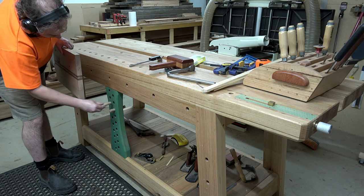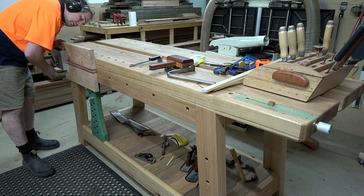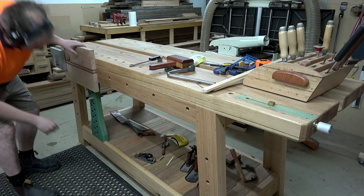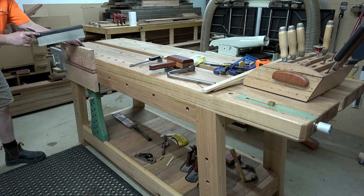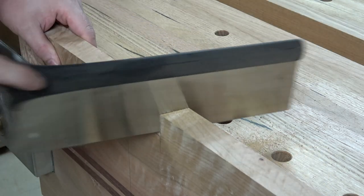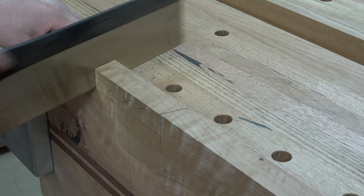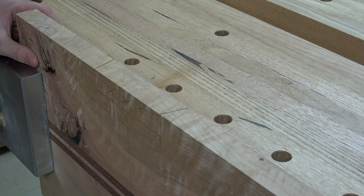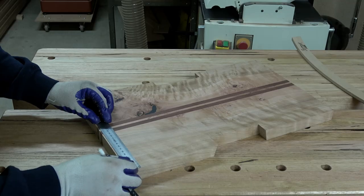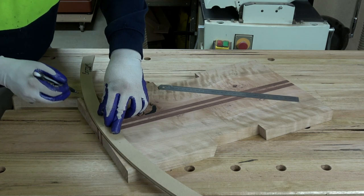This sliding deadman and vice combination on my Aussie Ocker workbench is the greatest invention since sliced bread - so convenient. I can't believe I've gone through my professional career without this sort of setup for 20 years. If you haven't got a sliding deadman and vice combination like that on your current bench, you've got to get one - it's better than the bloody wheel. It's really nice to have a really flat surface to work from. Should have built it 20 years ago.